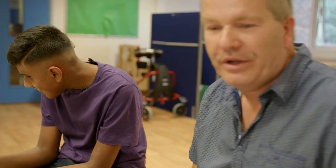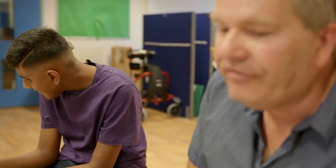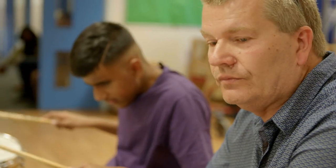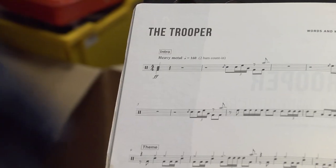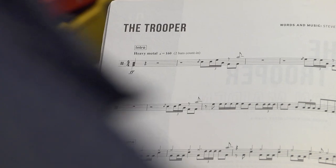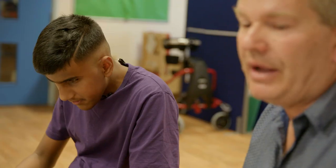That's the intro. Right, so we're going to do it slow to start with. So first beat — T, you've got the floor tom. You've got the snare and the bass. Two, three, four, one, two — you do a flam on the snare. Now really quickly you go — T, bucket of coffee.